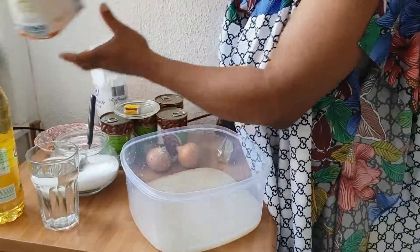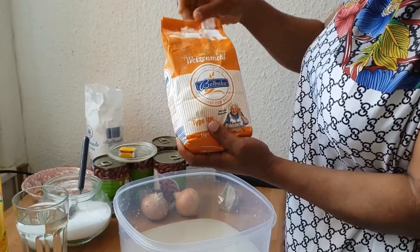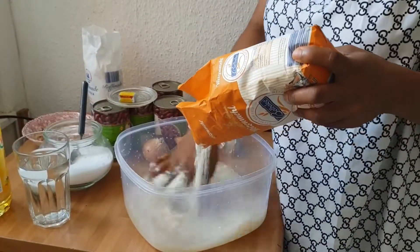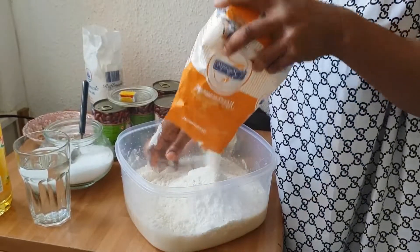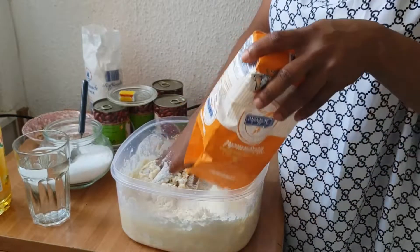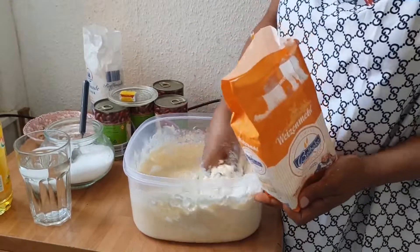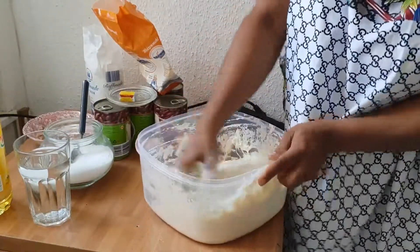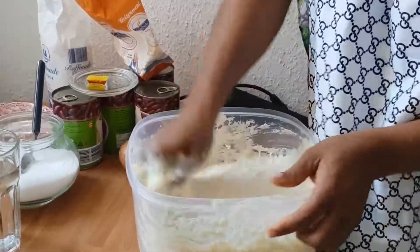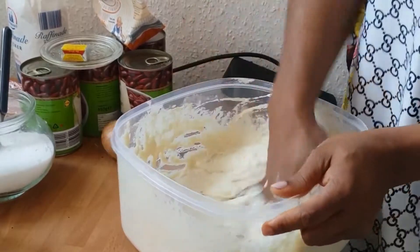Now you go ahead with your flour — open it and mix it all together. You have to keep mixing, guys, as you can see, so that all the flour inside that water gets fully combined together to give a nice paste. I'm mixing it.